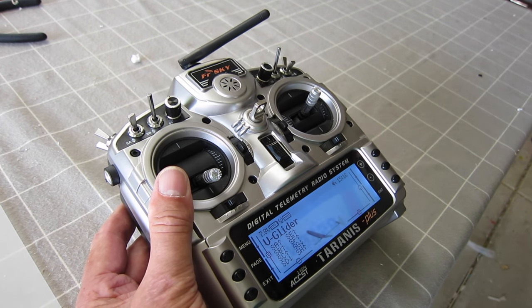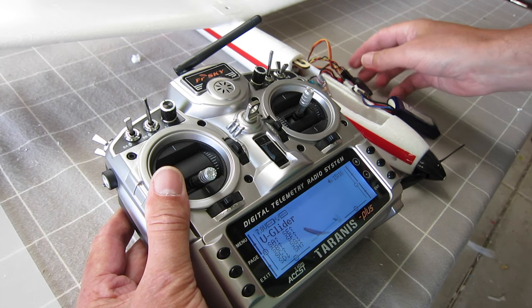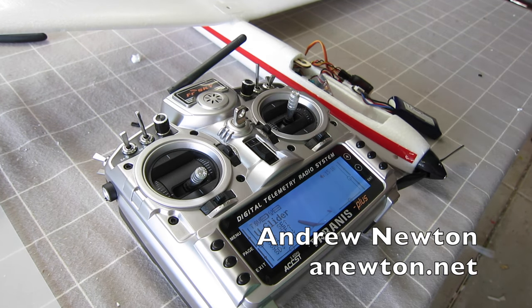In the end, all of that added 15 grams, so the flying weight is now 340 grams, which is quite respectable.